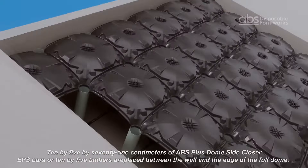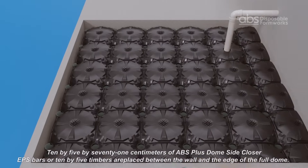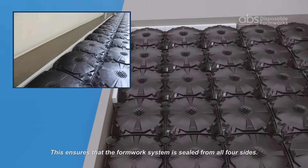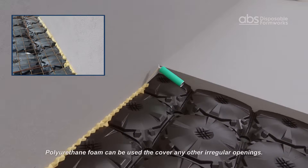10x5x71 cm ABS Plus dome side closer EPS bars or 10x5 timbers are placed between the wall and the edge of the full dome. This ensures that the formwork system is sealed from all four sides. Polyurethane foam can be used to cover any other irregular openings.